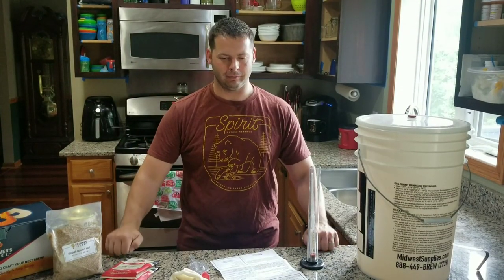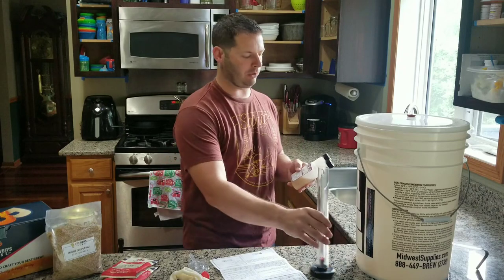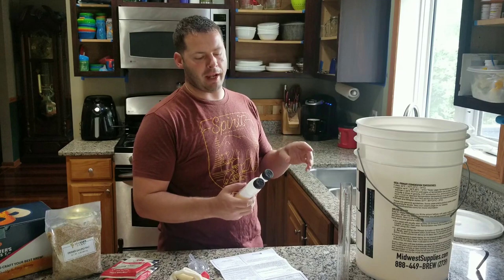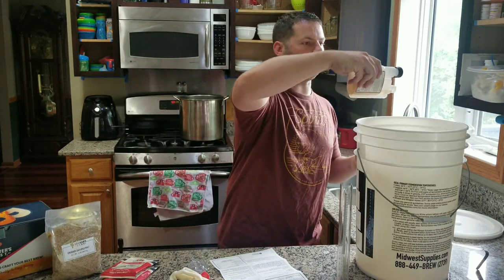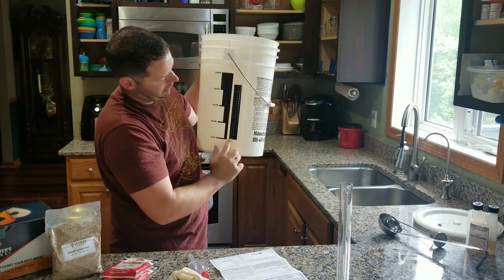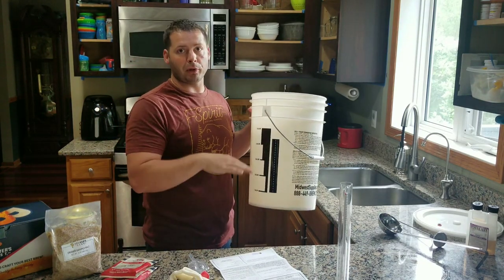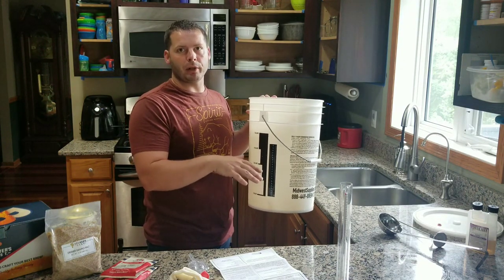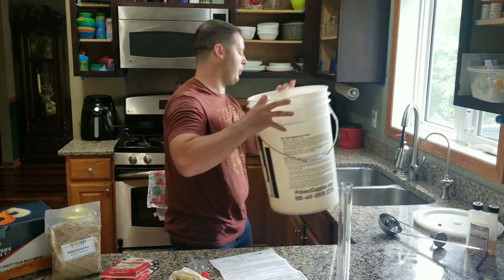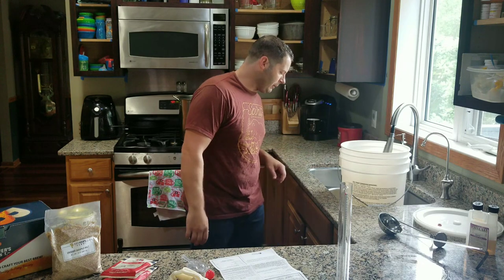Hey everybody, it's brew day — finally! All the setup is done. What I'm going to do is use my no-rinse sanitizer. These do not come with the kits, so buy a no-rinse sanitizer. It's very concentrated — one ounce for five gallons — so I'm going to do about a quarter ounce for one gallon. All the buckets come with gallon markers so you can see one gallon, two gallon, three. It also has a thermometer that I put on there, which is really nice for the fermenter.